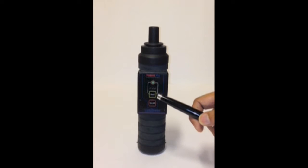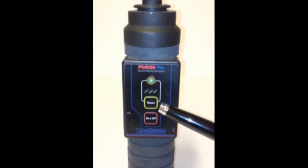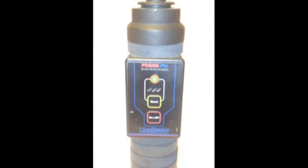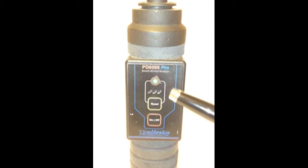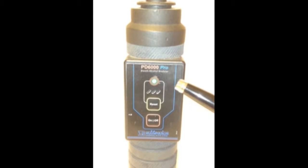The second switch is the reset switch. This switch is used while resetting the alarm once the alarm is triggered. Moving on to the indicator level, this is a tri-status indicator, meaning the same light shows you three different statuses.